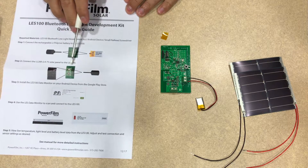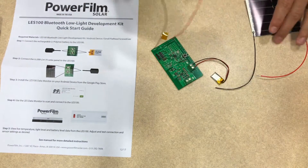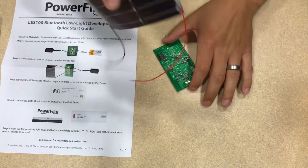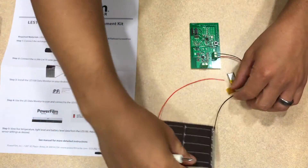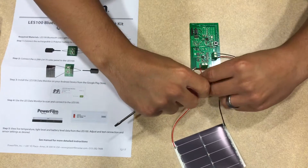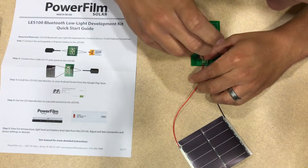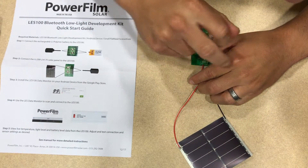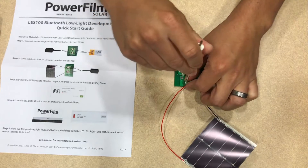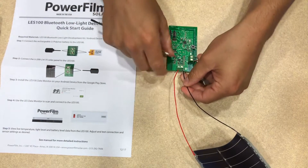Next, we connect the solar to the solar screw terminals. We only need one panel for this. The red lead goes into the solar plus terminal, and the black lead goes into the solar minus terminal.